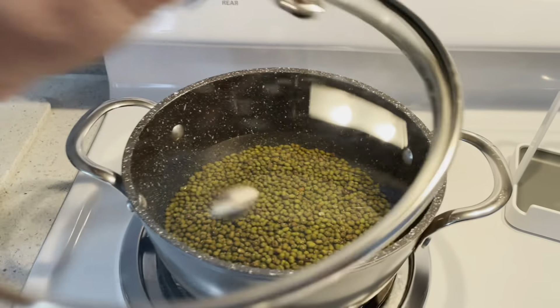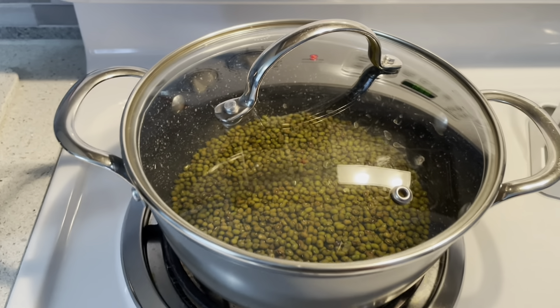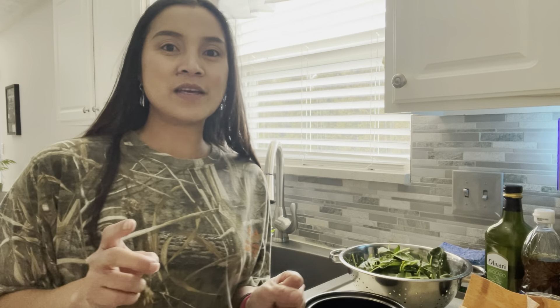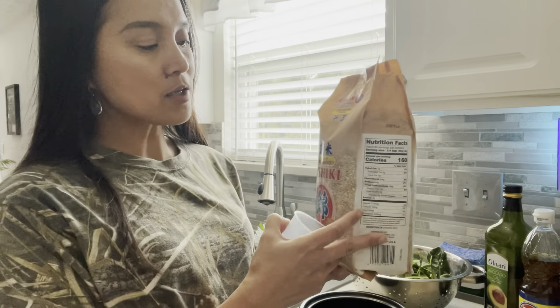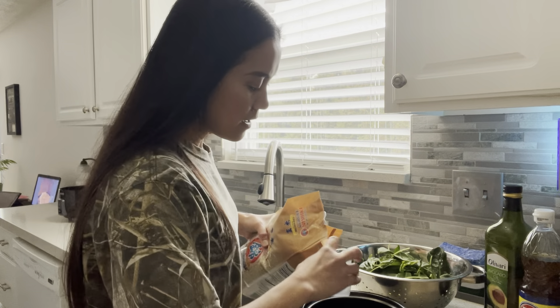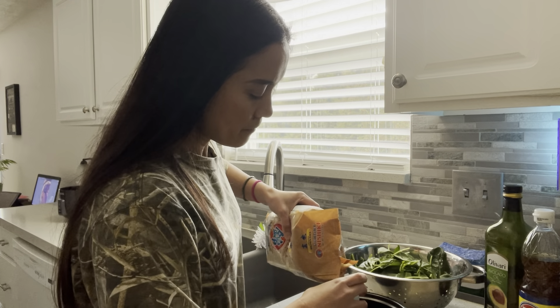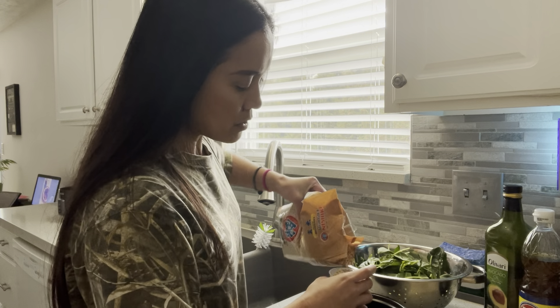So these are the ingredients: mung beans, mung bean sprout — already washed and clean — also a bunch of spinach with the stems already trimmed, onion, garlic, chicken bouillon cube, salt and pepper, fish sauce, oil, and of course pork sausage — it's supposed to be ground pork but I don't have any in my fridge. And of course we'll pair it with brown rice.